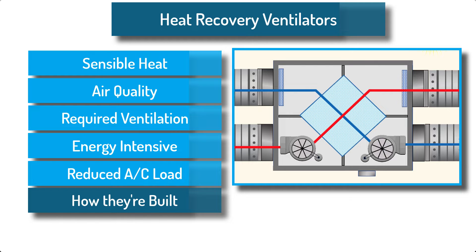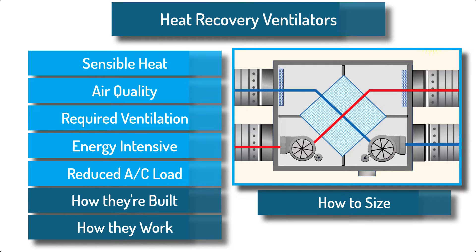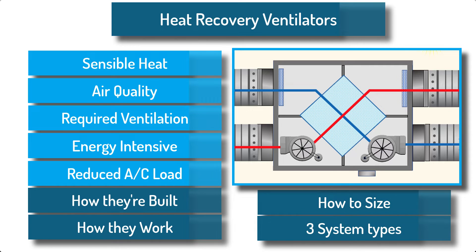We'll explain how they're built, how they work, how to size them, and the three different ways that they can be used with or without air conditioning.